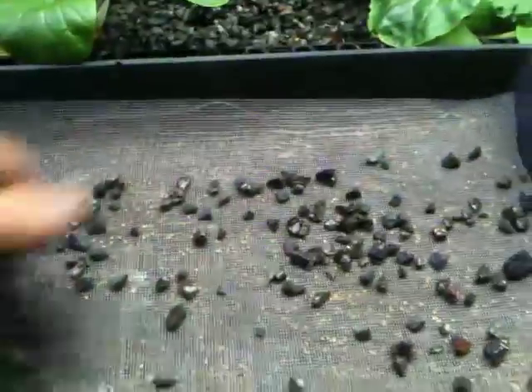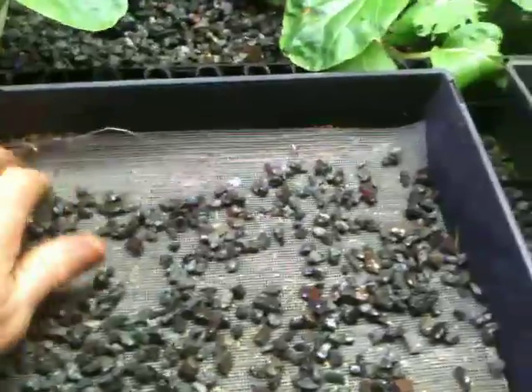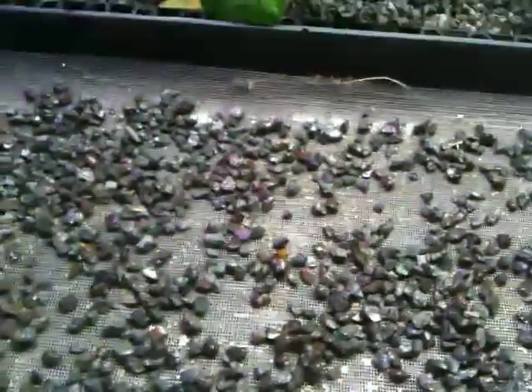It's on continuous circuit now. I'll set the timer back. And then we're going to add a layer of this mesh on top. Then take some of the rocks and basically just add them to the top of this. What that does is it holds down the seeds against the moisture underneath, which will give it an even distribution. The extra fiberglass allows us to put the rocks on top without moving the placement of the seeds.